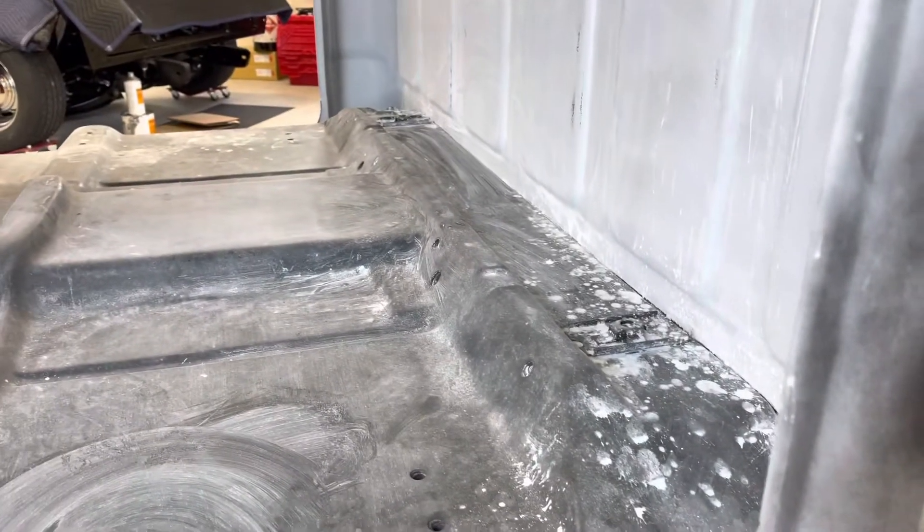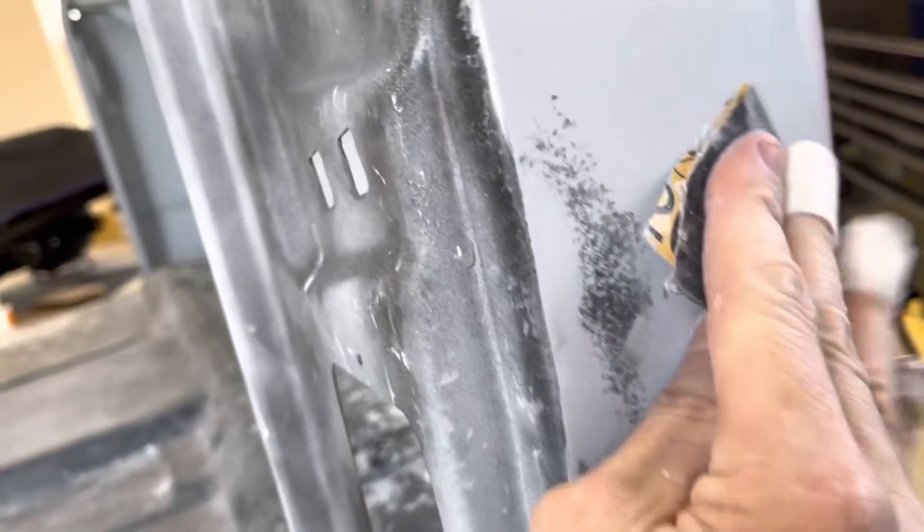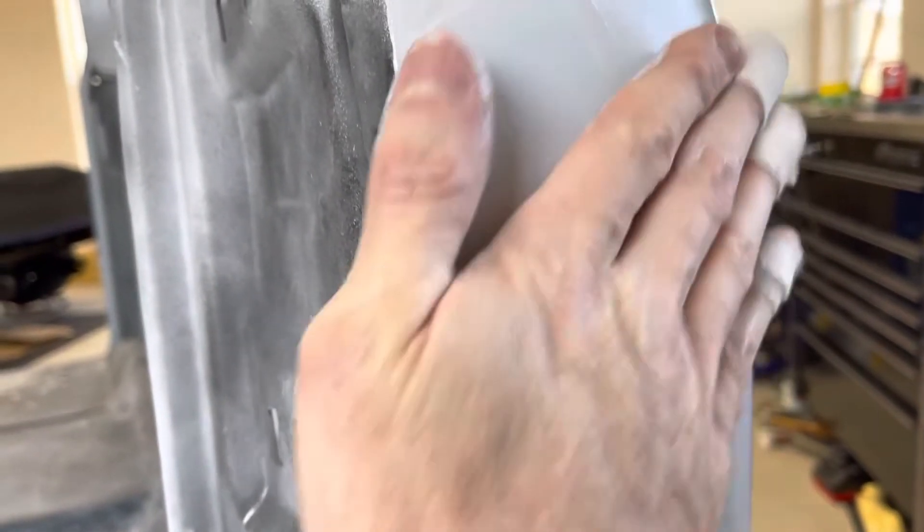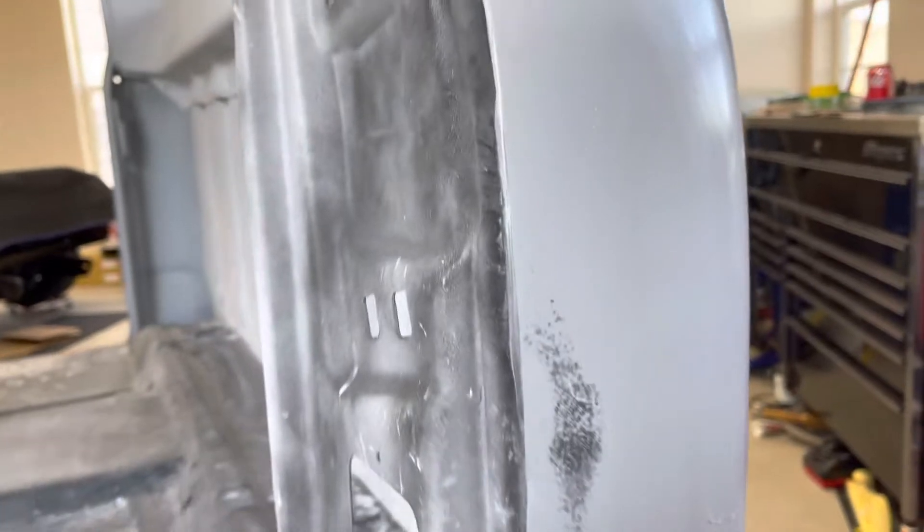That is the best method I've found for wet sanding an area like this where it's got a lot of corners. I like to do kind of a crisscross pattern back and forth — similar to when you sand with a block, you want to go about 90 degrees to each other. And if you feel with your hand — some people like to use their fingertips, some like to use their palm — you can actually feel if there are any high or low spots, and that should tell you how well of a job you're doing.